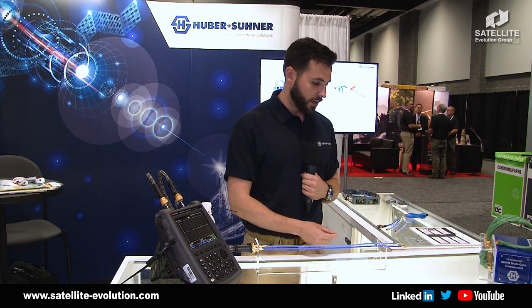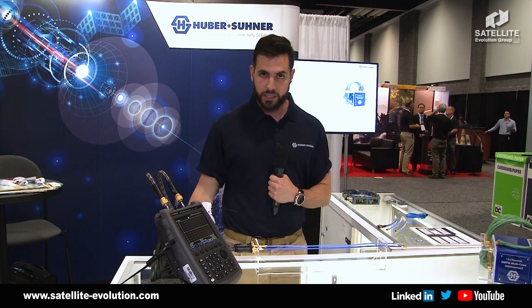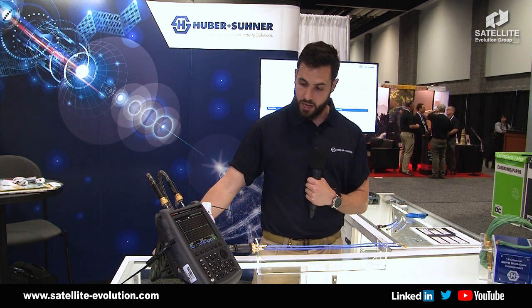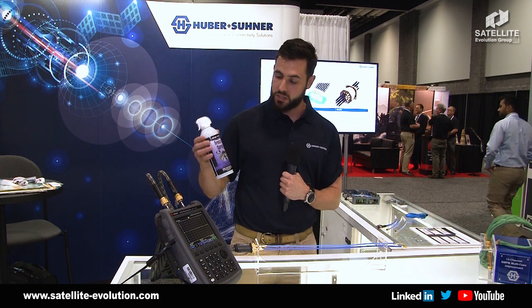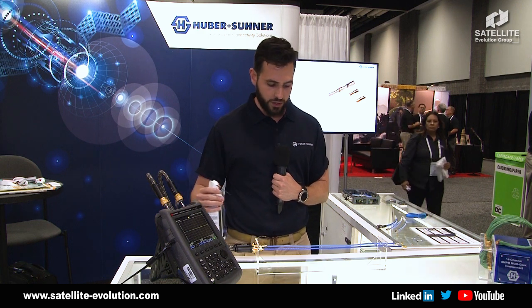What we have here is basically just a short circuit cable and we are measuring the phase with this network analyzer. We will see that over time, when cold is applied — we are doing this with a freeze spray that cools down to minus 65 degrees Fahrenheit, about minus 50 degrees Celsius.